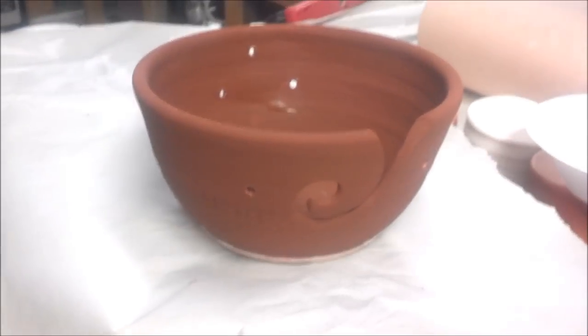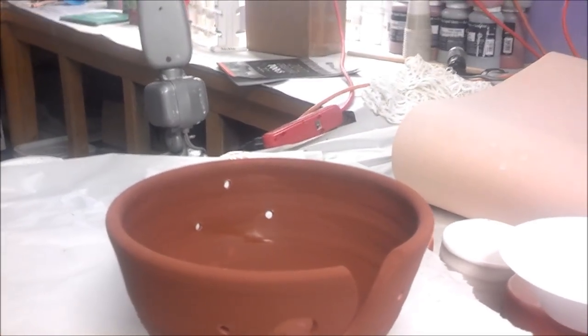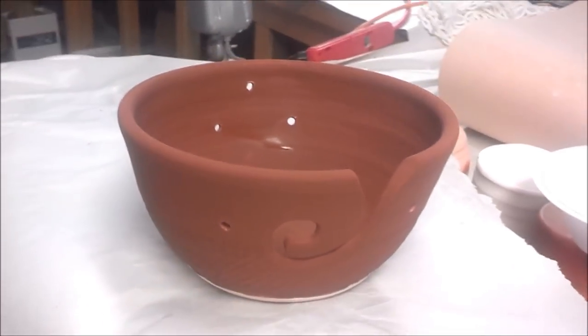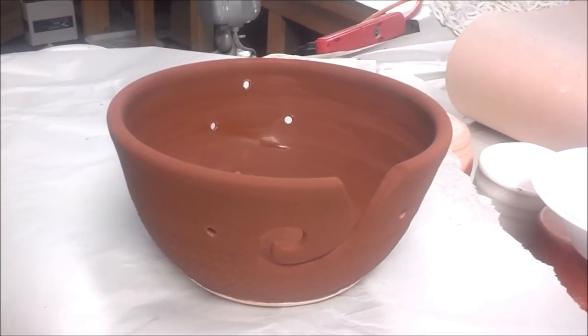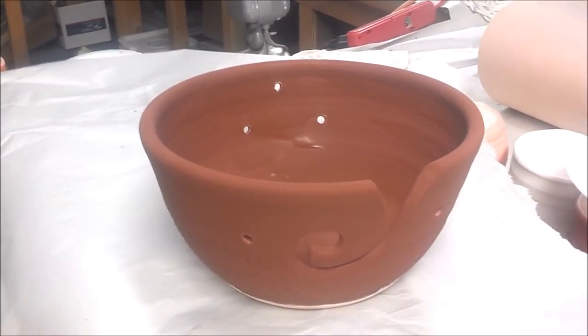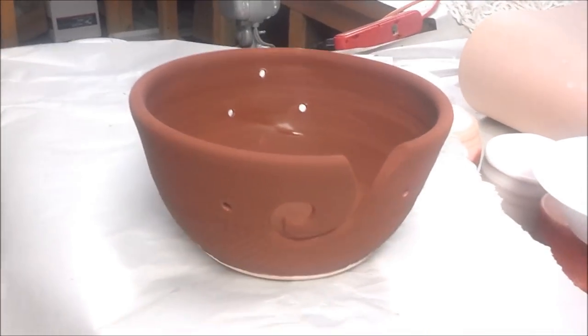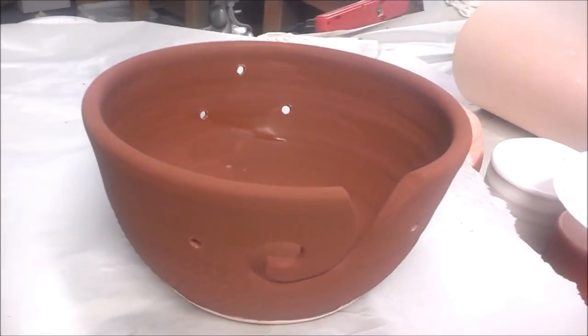Hello, it is October the 28th. I am in the glaze room trying to get a little bit of pots glazed. I've been sick for the whole week and I'm out here kind of late because it just turned five minutes after 12, so I'm not sure how much I'm going to get done.